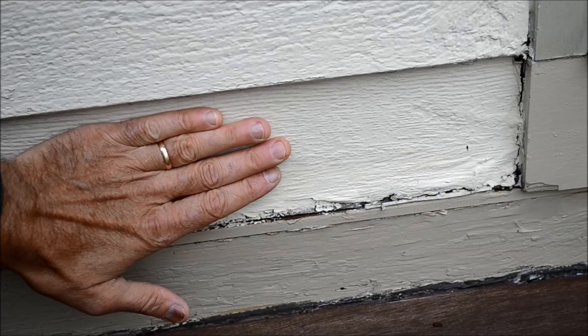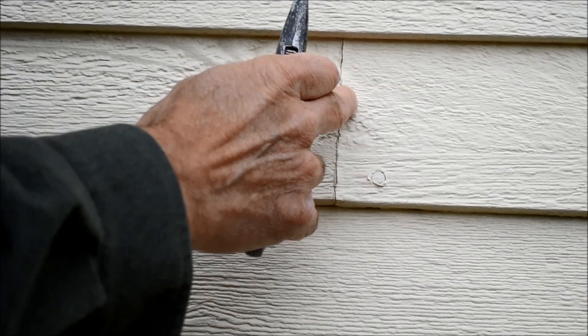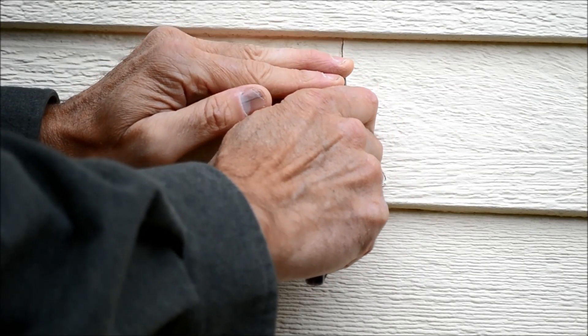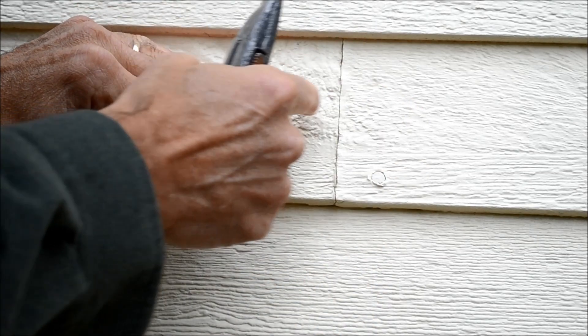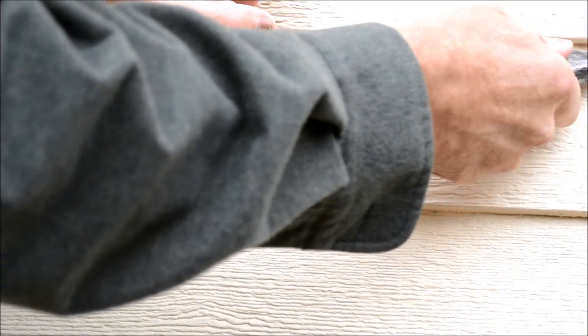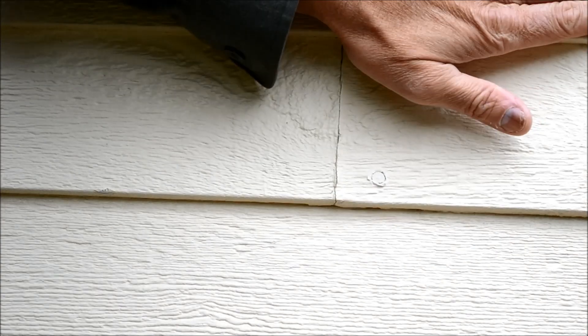It's a relatively easy project to do but it takes a little bit of care and time to do it right. So the first thing I'm doing is going to the end of the clapboard that I want to remove and just using my utility knife to score the line to break the paint that's kind of tying in the two clapboards. Then secondly I'm going to take my utility knife and go along the underside of the clapboard just above it to cut the paint that's adhering this clapboard to that clapboard.